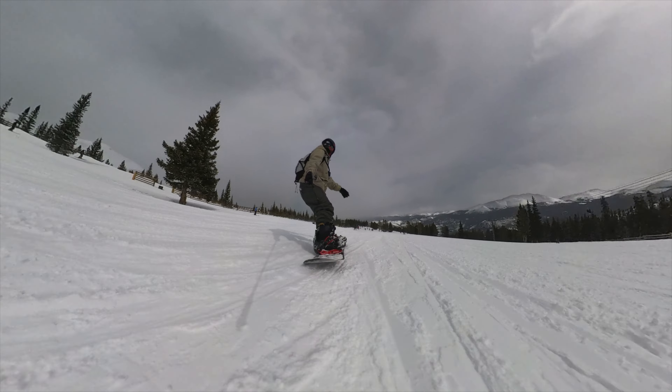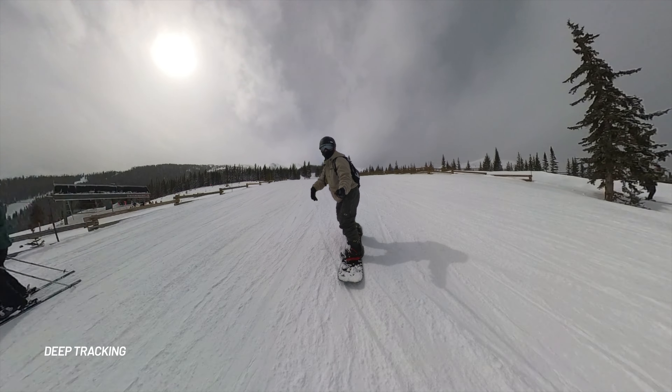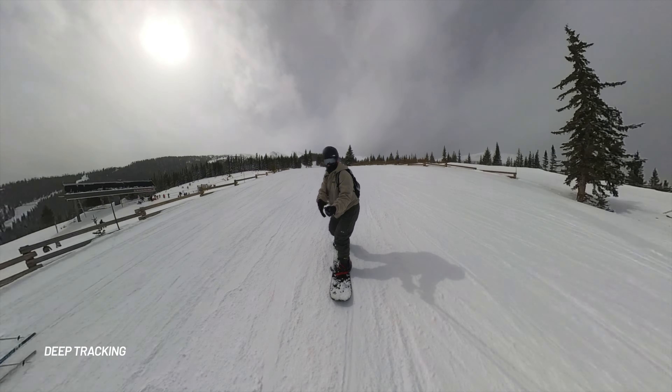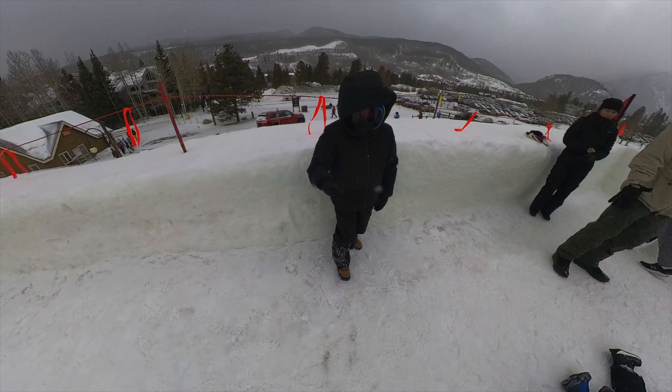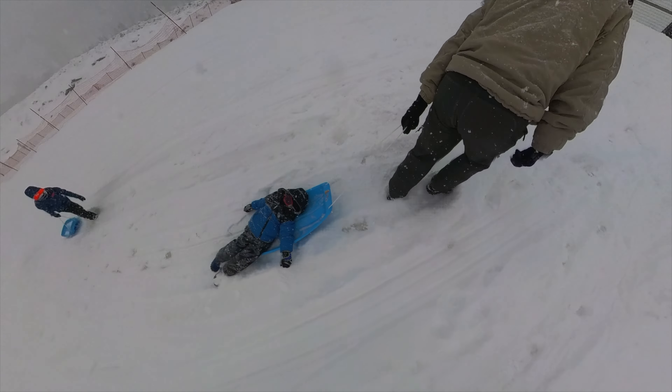Finally, one of the biggest time savers for editing is using the deep tracking AI system in the Insta360 Studio app. All you have to do is select the subject or draw a square around that person, hit start tracking, and the software will automatically track your subject and keep them in the middle of the frame. This helps a lot if you move the camera around — it'll still keep you centered. Before, I'd have to keyframe everything and smooth out transitions manually, but deep tracking does that for you. Of course, if you want to zoom in and out, you'll still need to keyframe, but deep tracking makes it super simple.